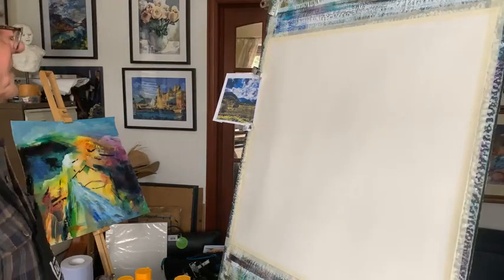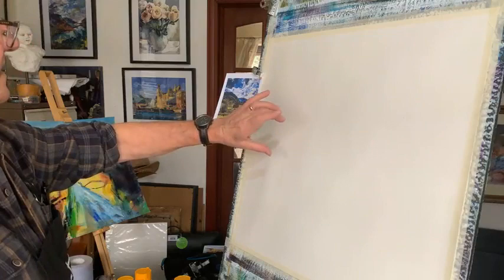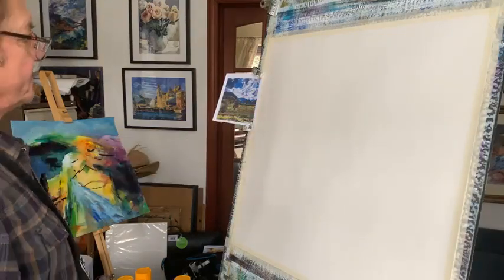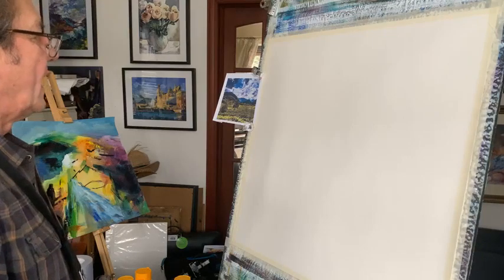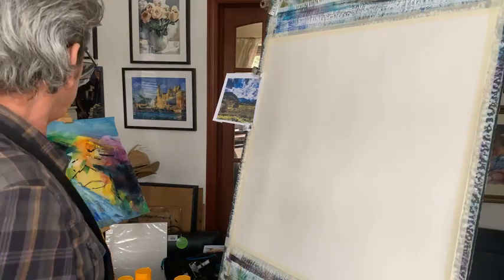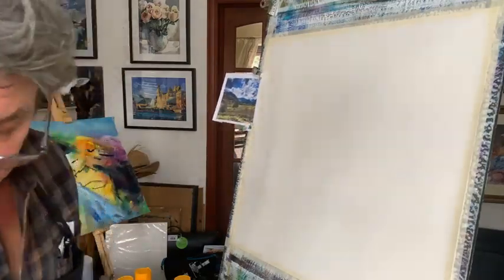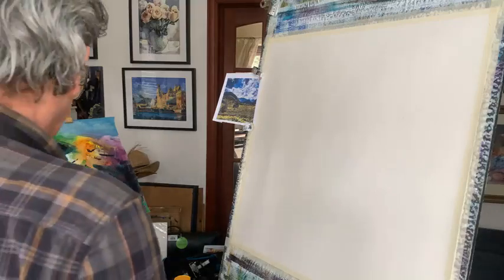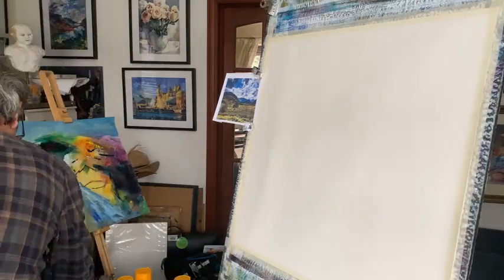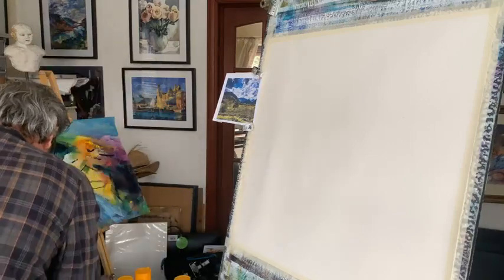If you think about the shapes in this one: sky, mountains, foreground mountains, and then your foreground - there's only four or five shapes. It's an introduction to acrylics so we can actually see what's happening. I've got my big brush and I've got some black paint.